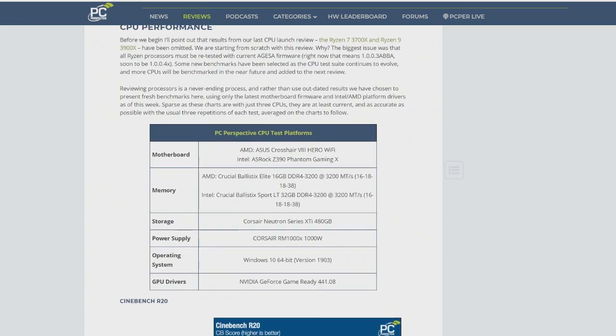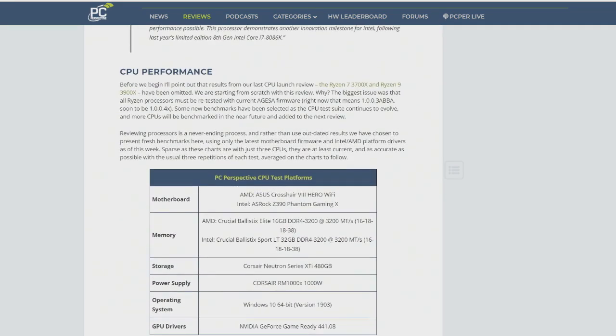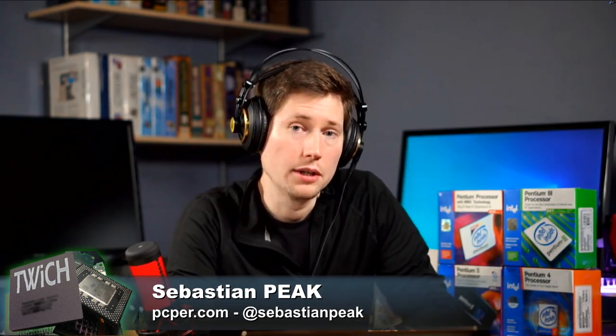I don't know if you've had a chance to look at any benchmarks yet with this, but what would your guess be if you took a 9900K and boosted all the cores to 5 gigahertz under load — do you think this is going to beat out the Ryzen 9 3900X? One would hope.